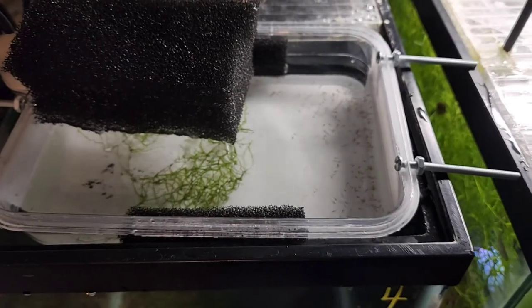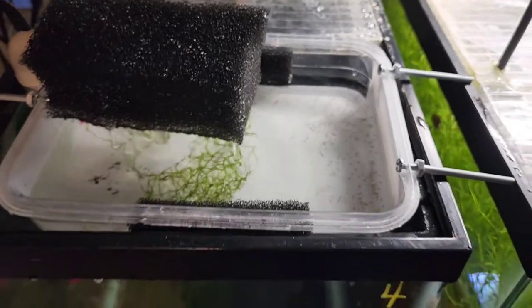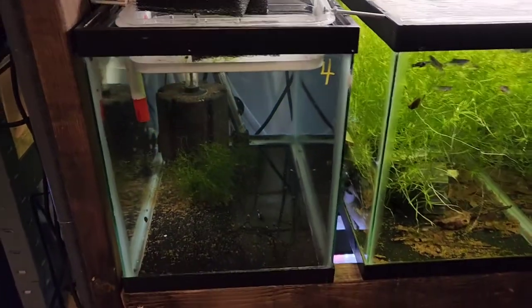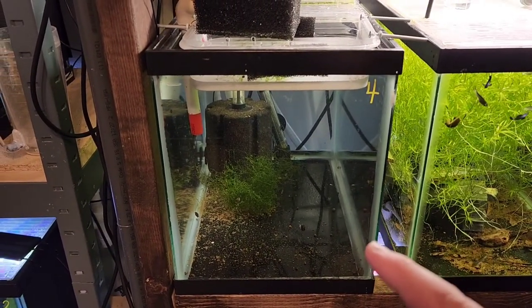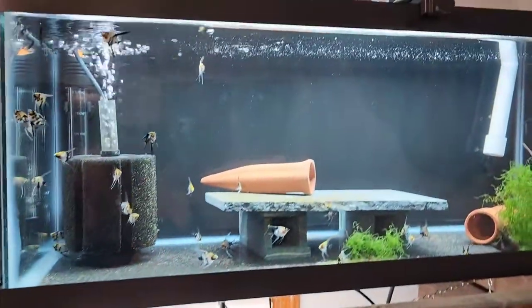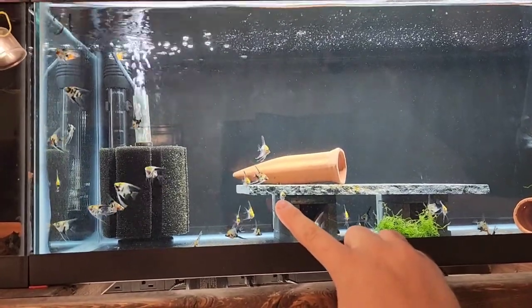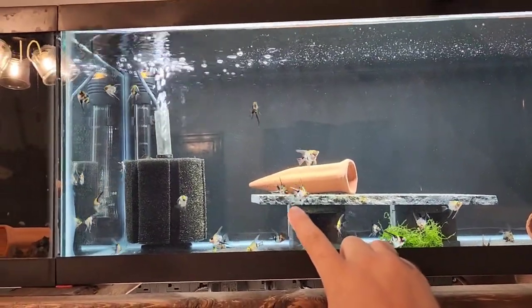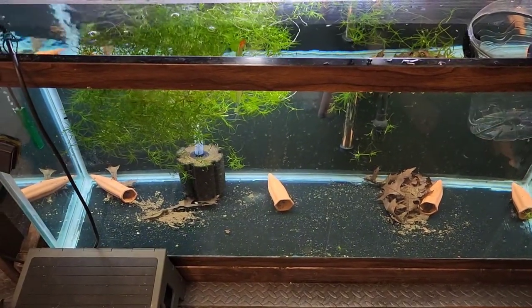From here we can target feed them brine shrimp. I'll feed them three times a day all the way up until roughly day 20 or 21, at which point I take this container, turn it upside down, dump it into the 10-gallon tank, and start feeding them from there. Roughly day 35 to 40, I put them into a 20-gallon and start raising them from there. I think I'll get another two to three weeks out of these guys, then they go down to the 90-gallon where I'll start selling them and picking out my future breeders.